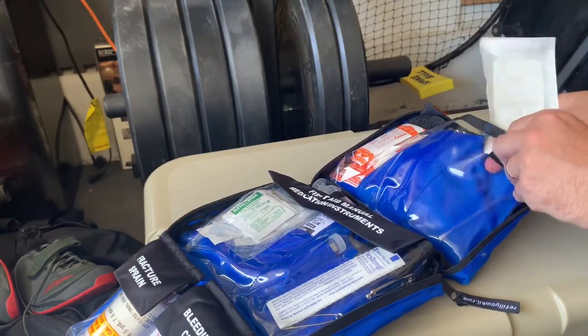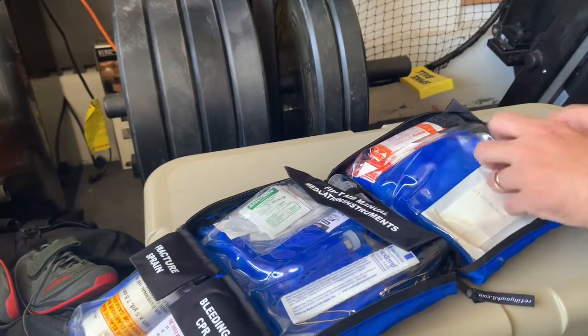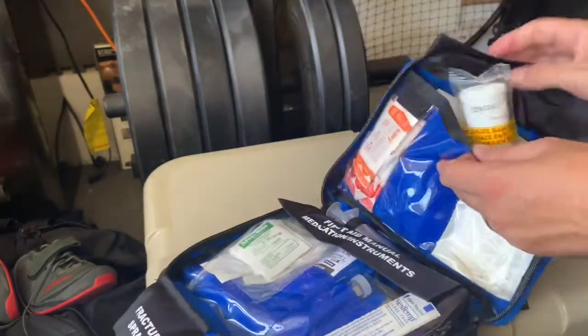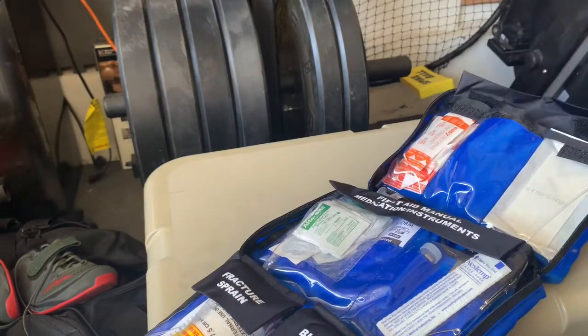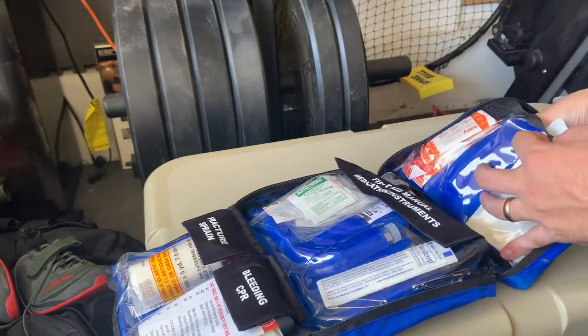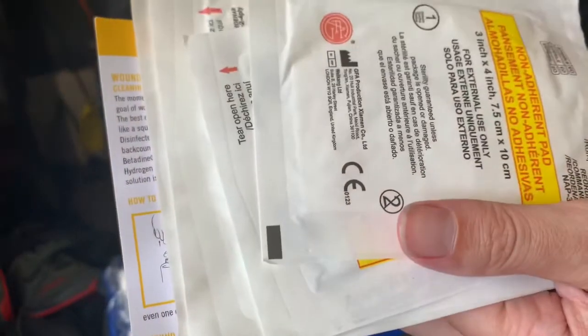That's really useful to have — if you use axes or big knives to process firewood, you never know what might happen. I've also got a nice roll of duct tape in here, and there's a back pocket with a few things. Along with the duct tape, we have white cloth adhesive tape and roller gauze. Gauze bandages can be used to cover burns or to pack a big gaping wound that won't stop bleeding.